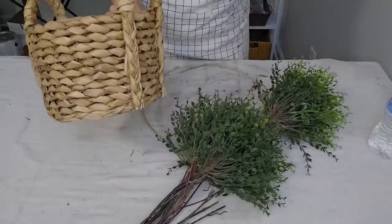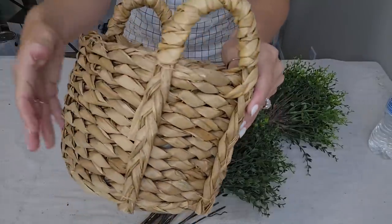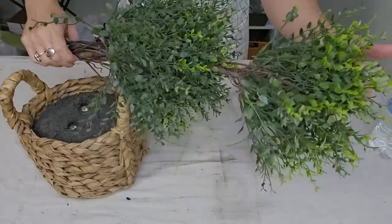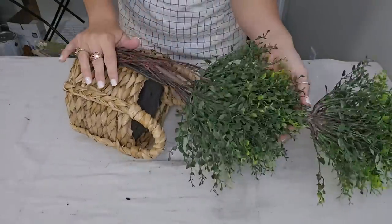I actually purchased these two pieces separately at the thrift store, but I think they will go really good together. This basket is adorable and it's already filled with foam. And this is a topiary and I think it has some really pretty natural looking greenery. So I'm going to see if I can put these two pieces together.